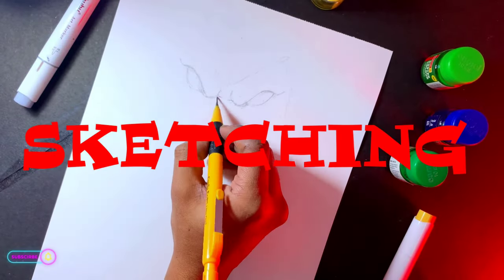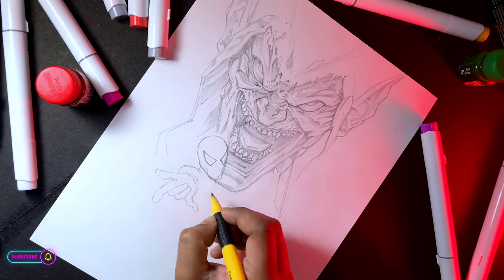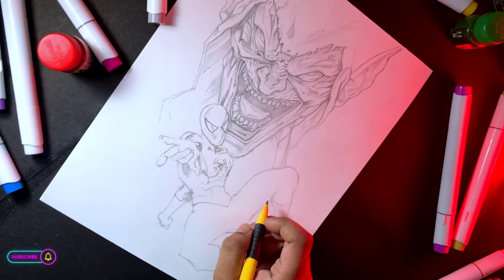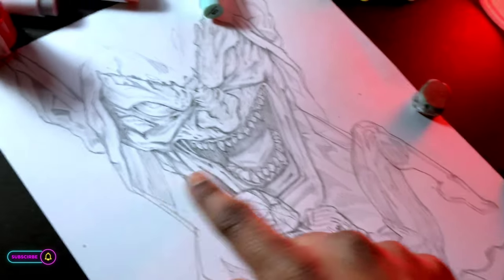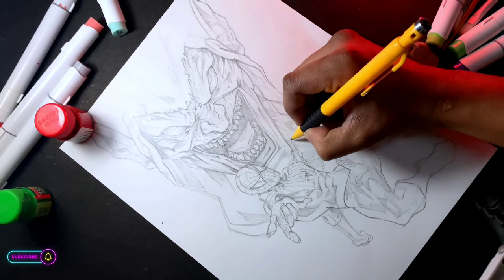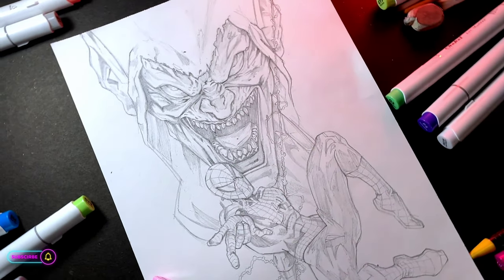First of all, sketching. How do I do this? You can click on the I button. Oops, I forgot to make spider webs. Sorry. Okay, my sketch is done.